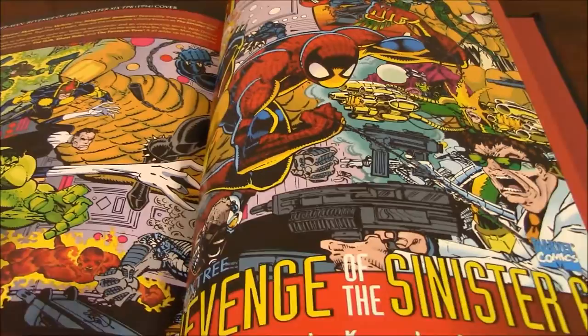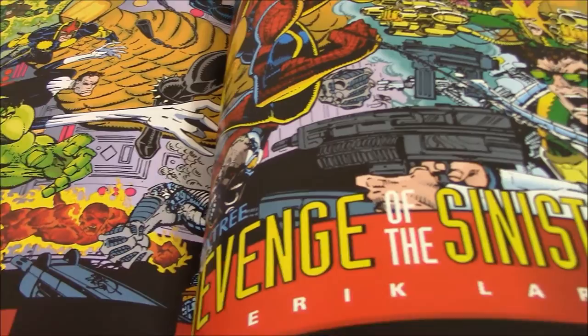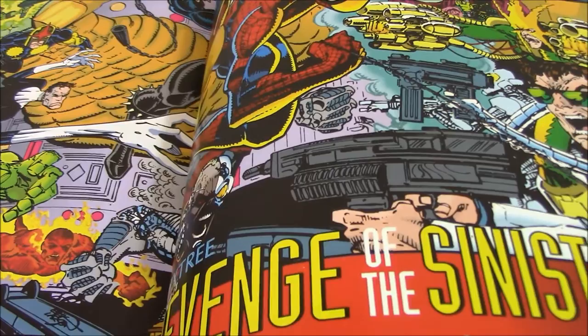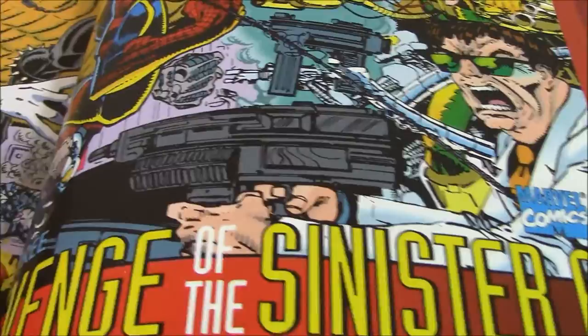They did not do that with the Return of the Sinister Six — the first one that I already reviewed. Because on the first annual — the 1964 first annual — the story was like 72 pages, and they only included the first part with the Spider-Man battle against the Sinister Six. But the stories that came after on that same issue were not included. So they missed the ball on that one.